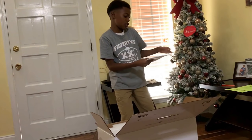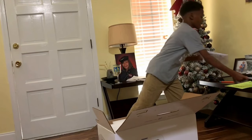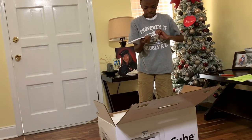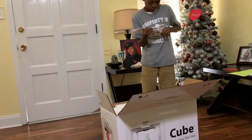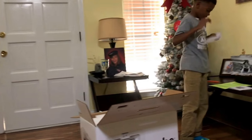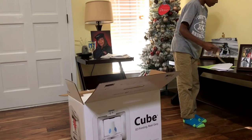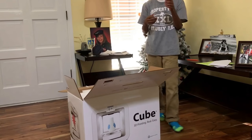So when you open up, it's your quick start guide. I just opened it up to show you guys. And you also have some flyers.